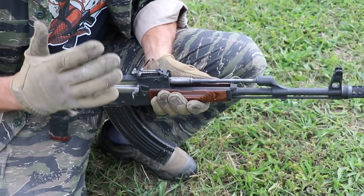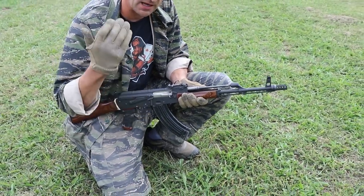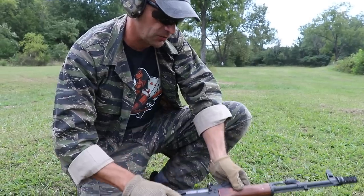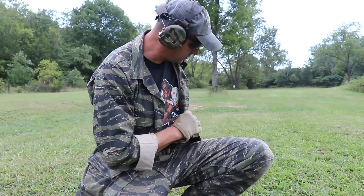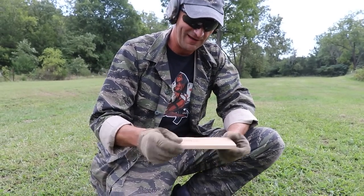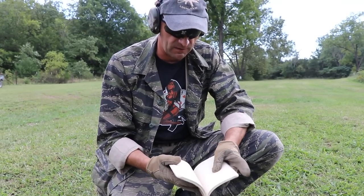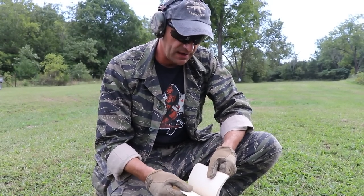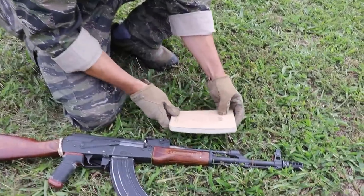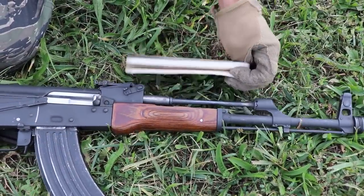If you're really pressed and there are no spare parts — this is gorilla gunsmithing, we're talking about worst case scenarios — you can make a temporary gas tube from your notebook. These tactical notebooks have harder cardboard, and the size of the notebook is perfect to reach from the gas block to the rear post.